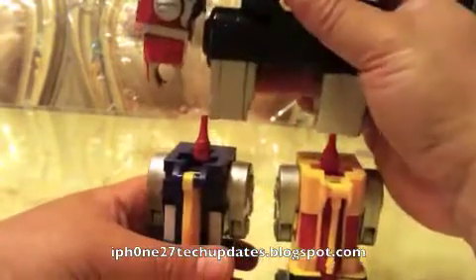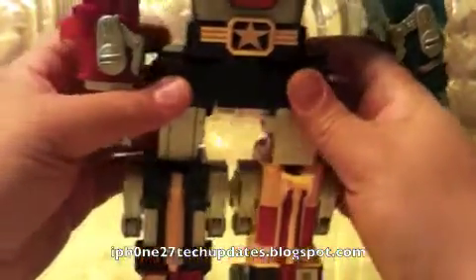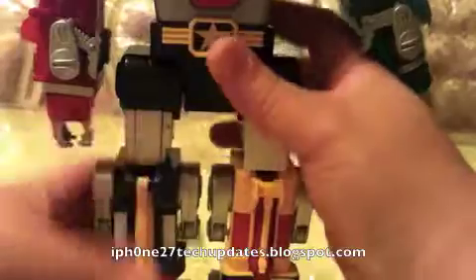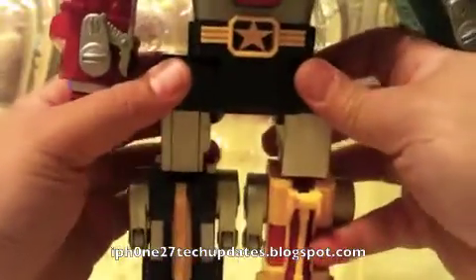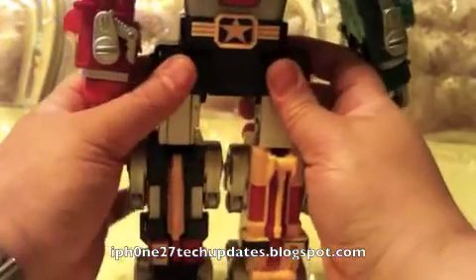So we're going to form Voltron. I'm going to form the legs and just kind of set them down in there, because the joints on this figure are loose — and that's not necessarily a bad thing. Let's get this in place. Let's snap it down in there.